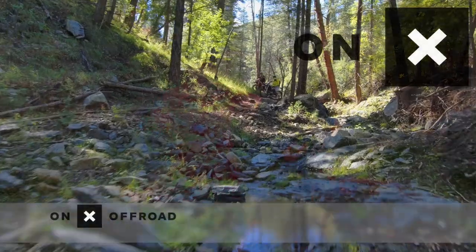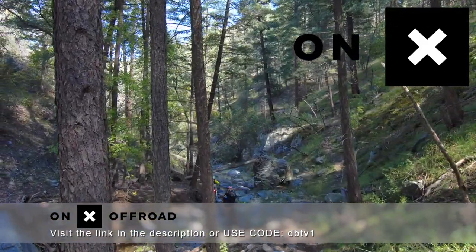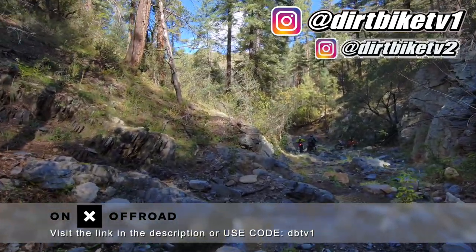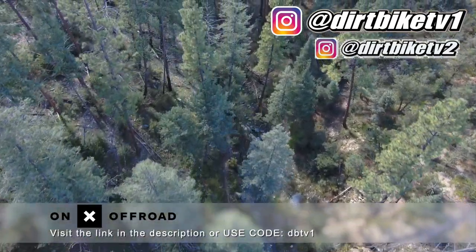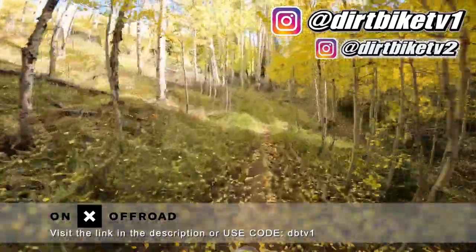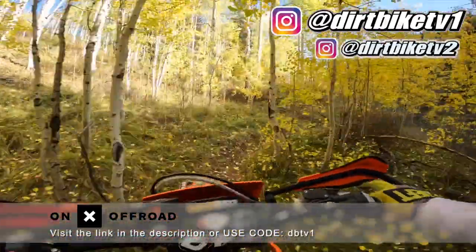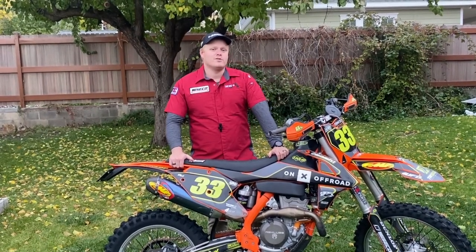Dirt Bike TV here. Today we're going to talk about why we use the Onyx Off-Road app. The Onyx Off-Road app offers offline maps, which we use every single time we go trail riding — all off the grid with no cell phone signal. We use it to not get lost and have a ride mapped out beforehand via the desktop version. You can draw out lines and plan a coherent loop. Onyx also offers open dates, public land information, ownership info, and property boundaries in the Elite version. Features include importing KML and GPX files, real-time fire information, and in-depth weather analysis. Try it at onyxoffroad.com using code DBTV1 for a 20% discount.